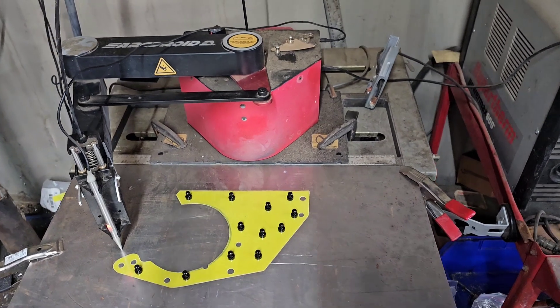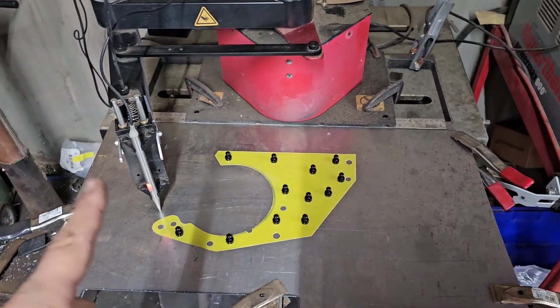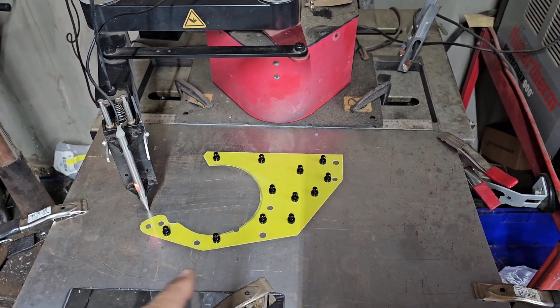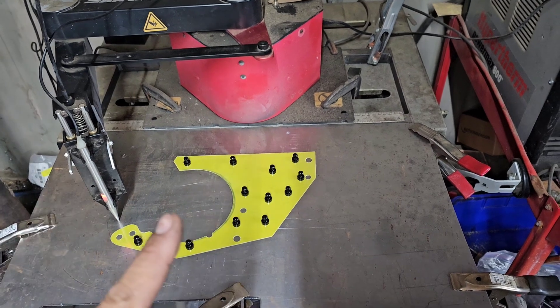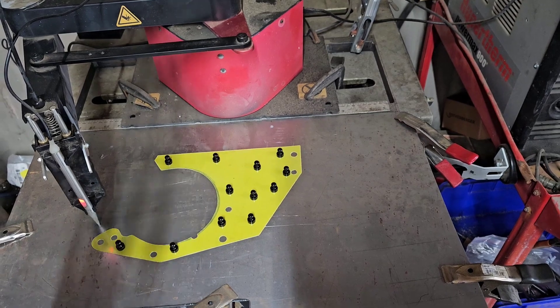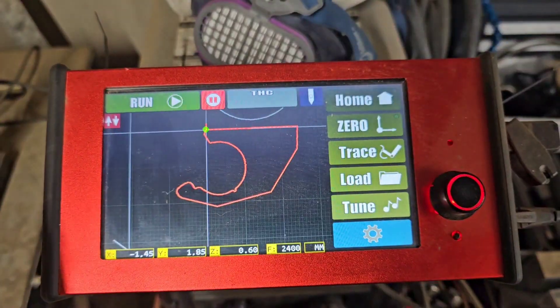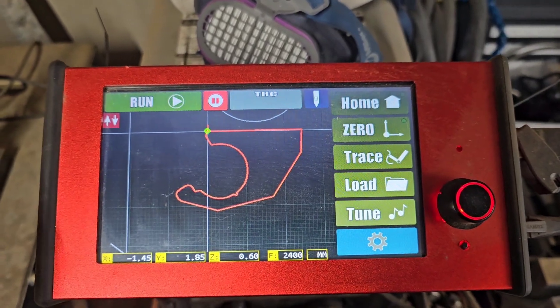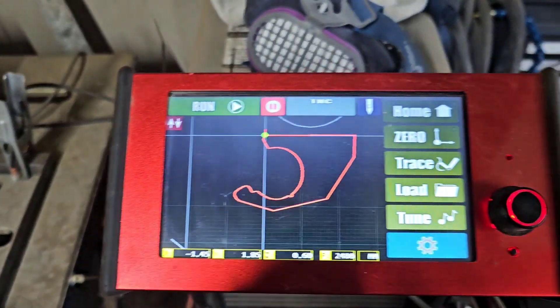This is an Arc Droid CNC. It has a program called Simple Trace where you can use this stylus right here and trace your pattern. It'll store it into the machine. You attach your torch and it'll actually cut it out for you — no going into CAD and designing anything. You can just trace your part and it'll cut it right out. We've got our file traced out now. We're going to run it and make sure that everything works fine.